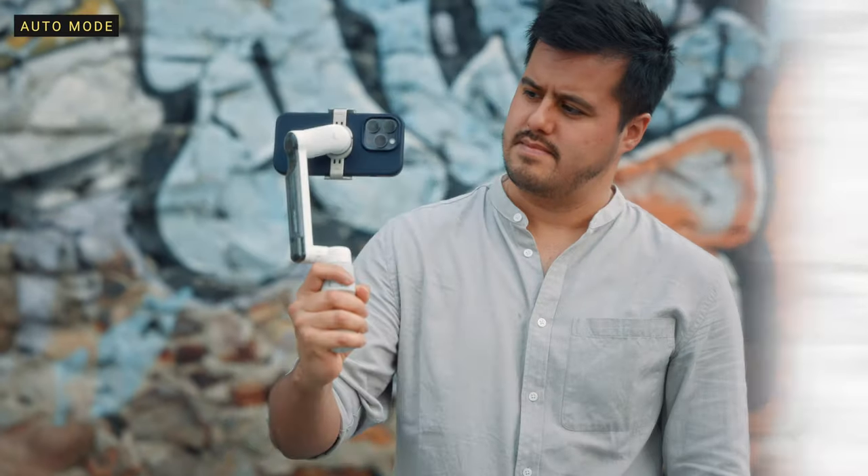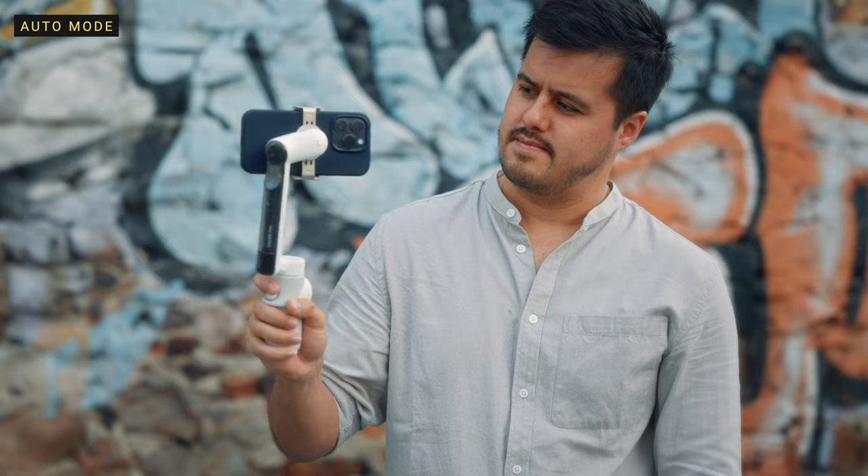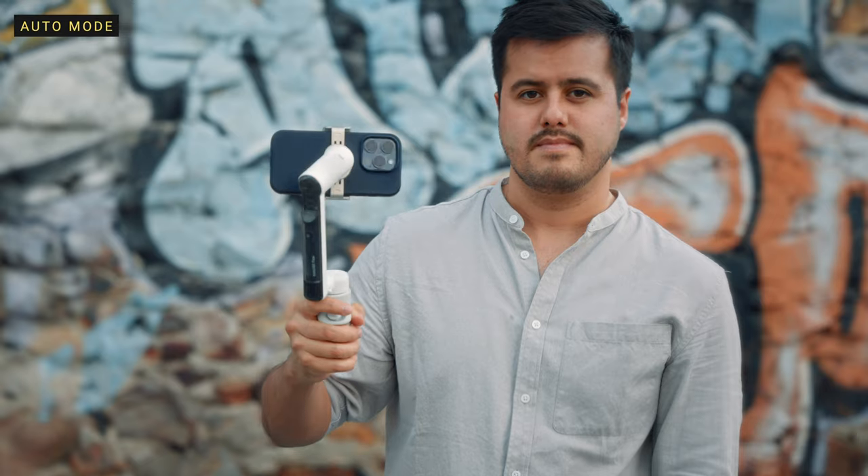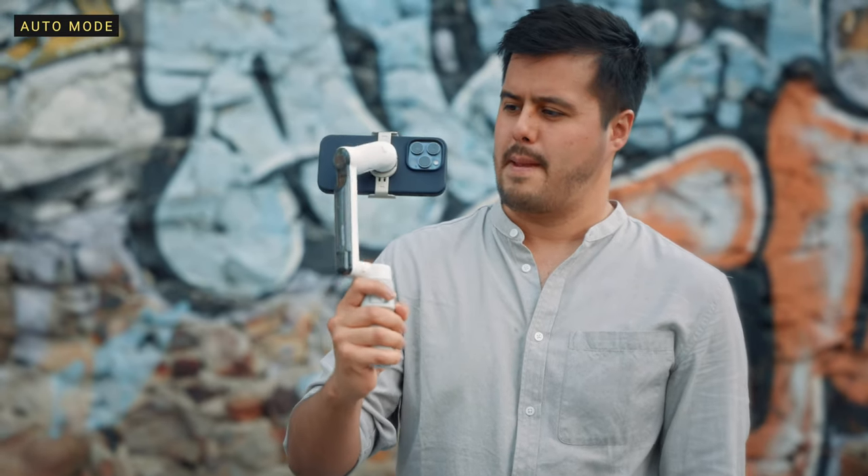In auto mode, the gimbal will automatically adjust settings based on your movement. The roll axis is locked and the tilt and pan axis follow the gimbal movement. This is the mode I use most often.